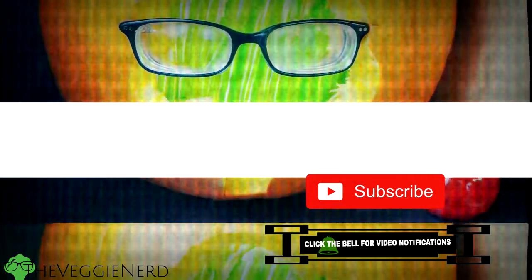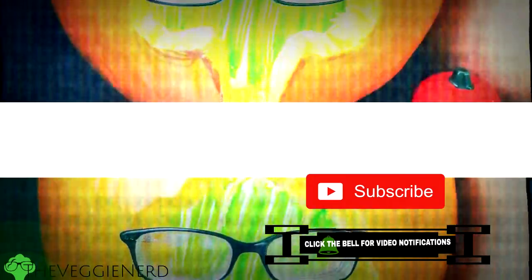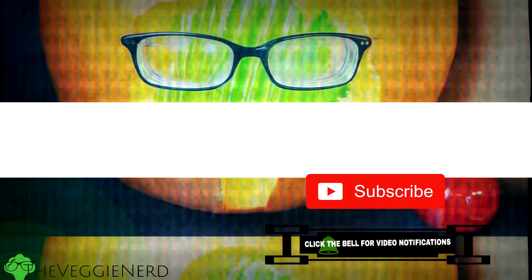Thank you for checking out this special video. I hope you enjoyed it and found it helpful. If you'd like to support The Veggie Nerd, make sure you thumbs this video up, share with your friends on social media, and make sure to subscribe and hit that little bell button down below. That way you can keep up to date with all my future uploads. Thanks for watching and have a great day. Bye!